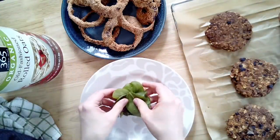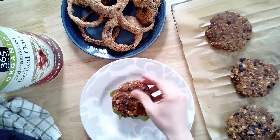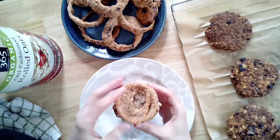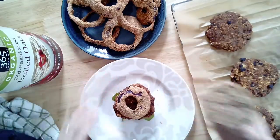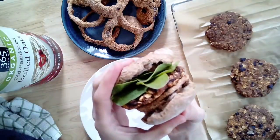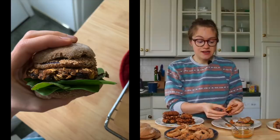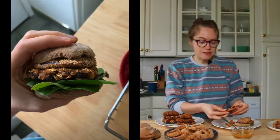I have some oat dinner rolls made into burger sliders. I put some greens on the roll, then one patty, then an onion ring on top, and barbecue sauce. There you have a beautiful little slider! The crunch of the onion ring and the flavor from the patty together with barbecue sauce is such a great combination. I love this recipe — I could eat a million of these.